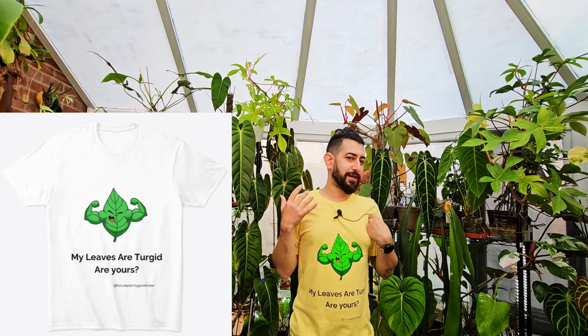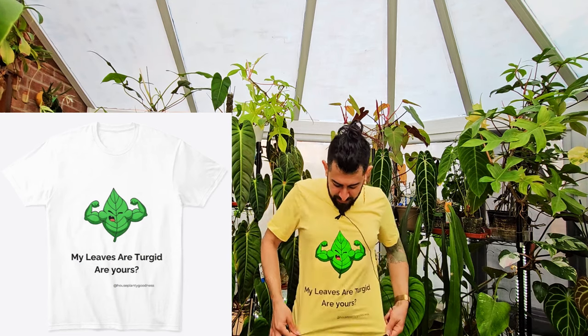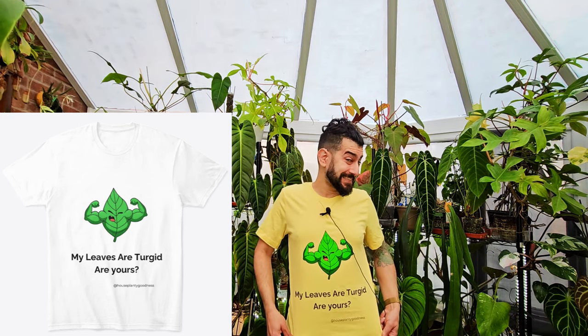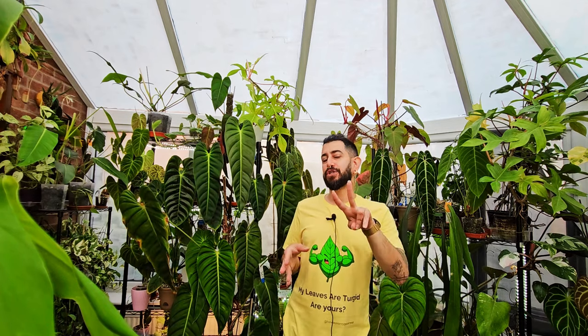I decided to go with sayings that everybody finds quite funny on my channel. One is the one you can see here: 'My leaves are turgid, are yours?' A bit cheeky. Most of these designs are going to be relatively funny, or at least I think they're funny. Hopefully you think the same.